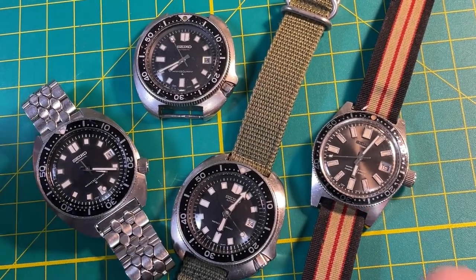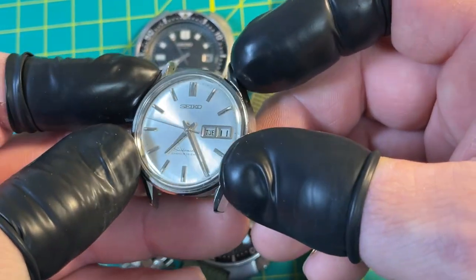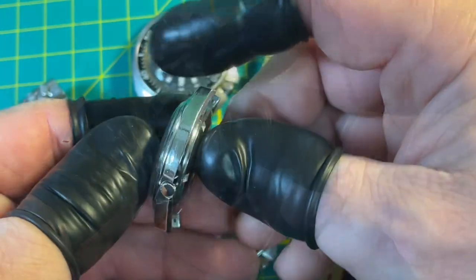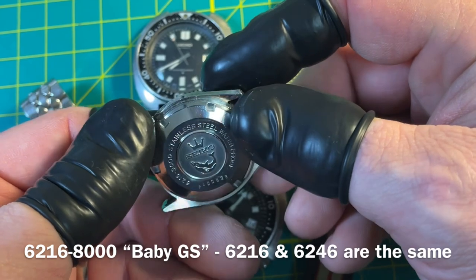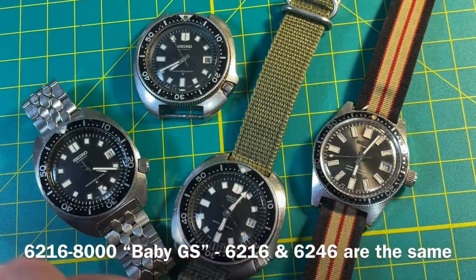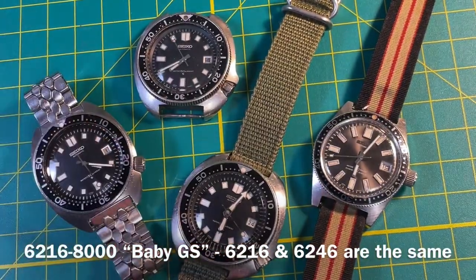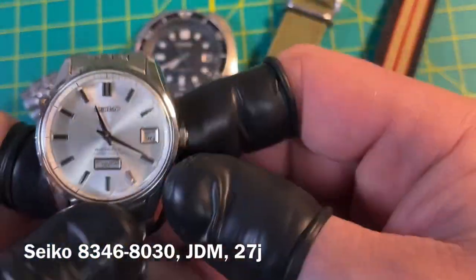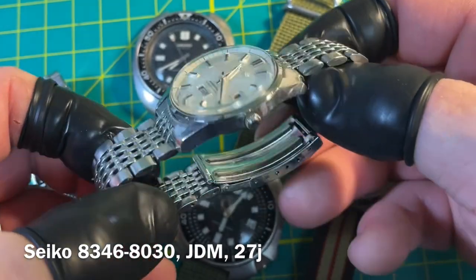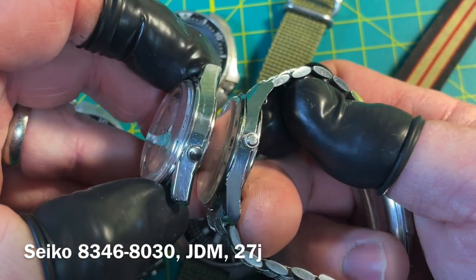Yeah, it's pretty cool. So that's my Baby GS — this is the one that's basically a Grand Seiko except for the case back design and the dial text. It's just a beautiful watch. Gorgeous, gorgeous quality. This is another 83 — this is an 8306 that's original too, and it has a case that's actually not that dissimilar from that Baby GS.